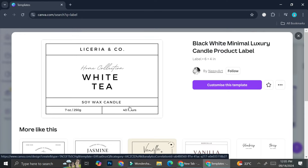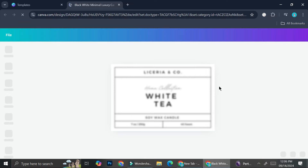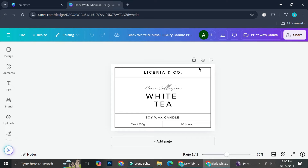Let's say I want to create one that looks like this, which you can use for scented candles, cookies labels, etc. I'm going to go ahead and click on it and it's going to show us the information about the size of our label — this one is six by four inches. If you feel it's a little too big, you can always resize it. I'm going to click 'Customize this template.'